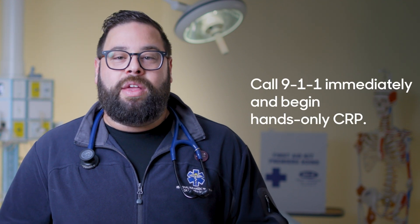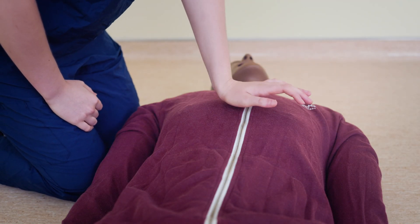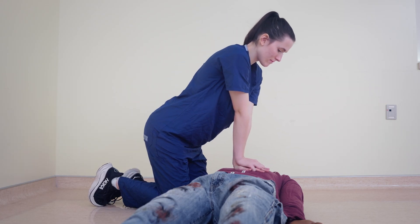Call 911 right away, or have someone nearby call, and start your hands-only CPR immediately. Place the heel of one hand on the center of their chest, with your other hand on top. Lock your elbows and position yourself so your shoulders are directly over your hands.